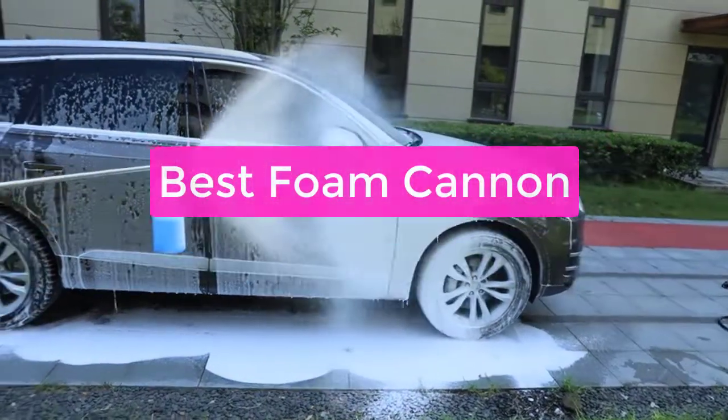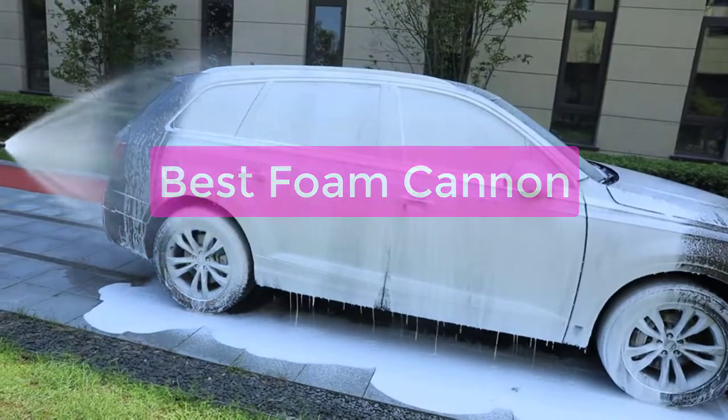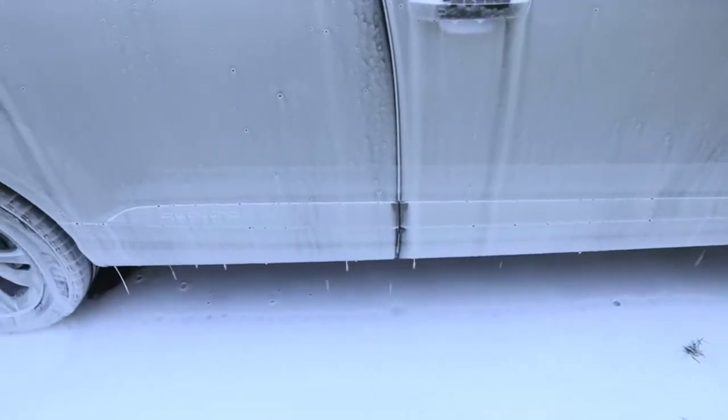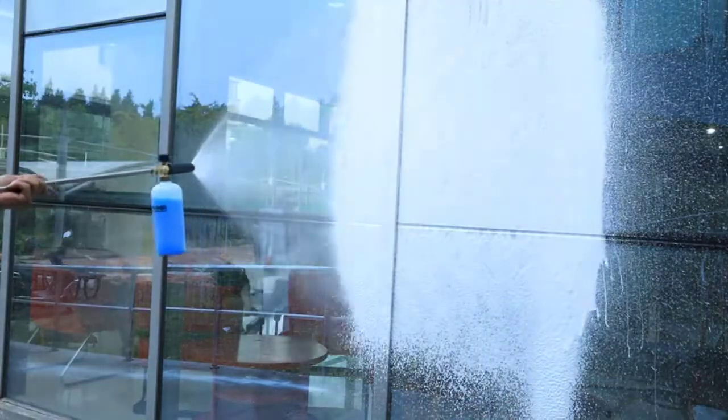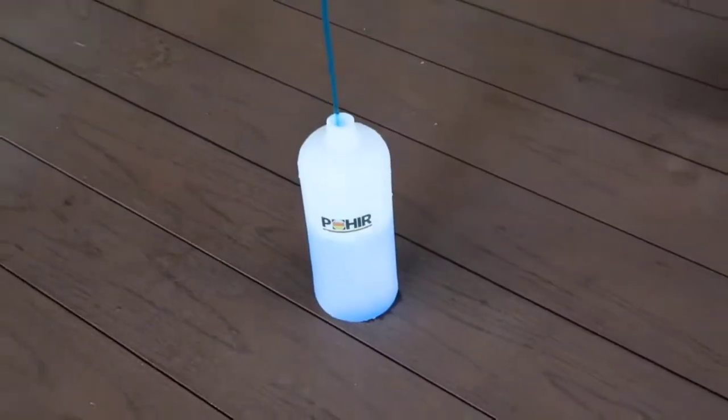Are you looking for the best foam cannon to buy? Look no further! We have gathered the top 5 foam cannons on the market and ranked them according to performance and price. Read on to find the perfect foam cannon for your needs. So let's get started with the list.